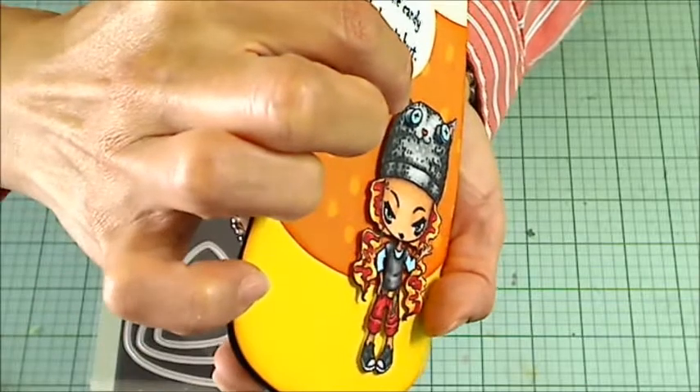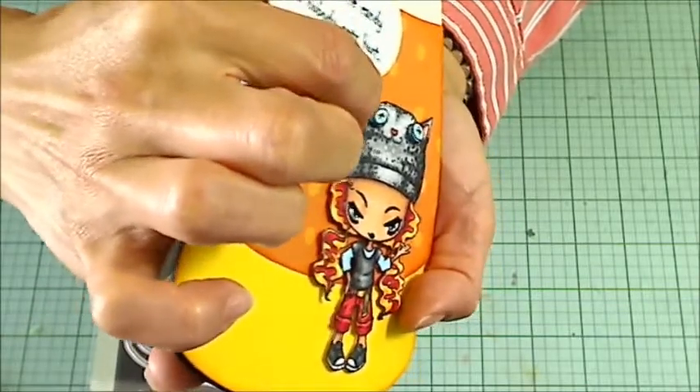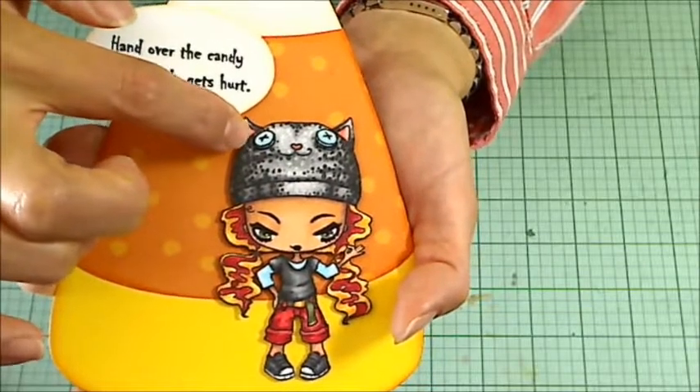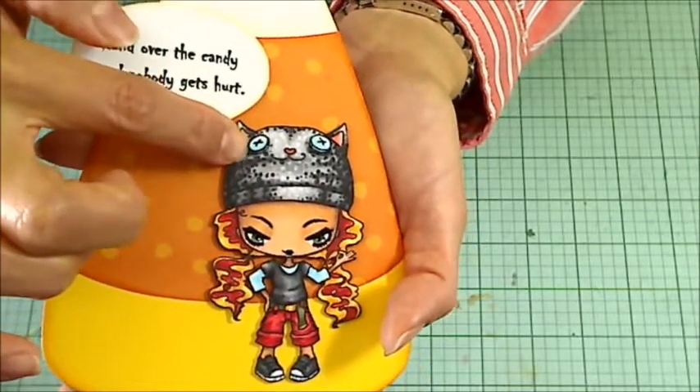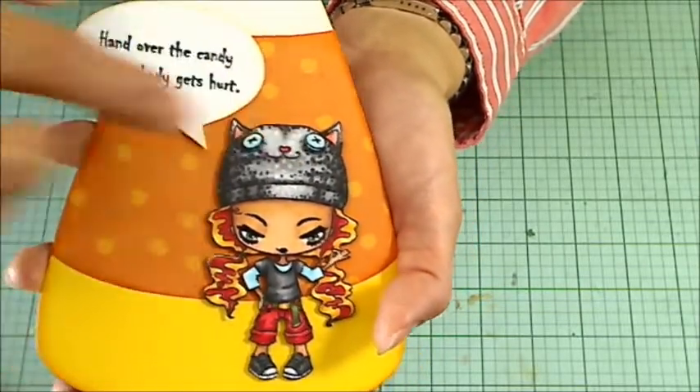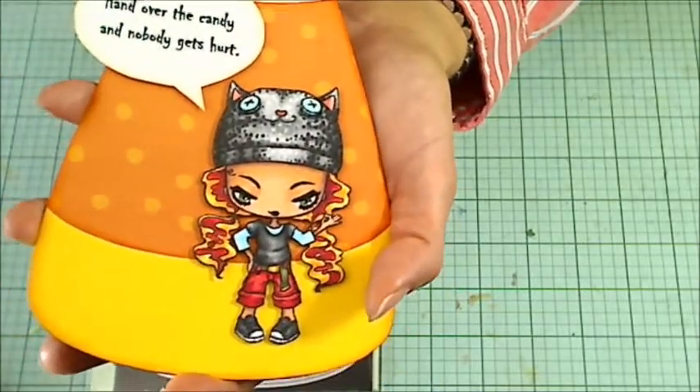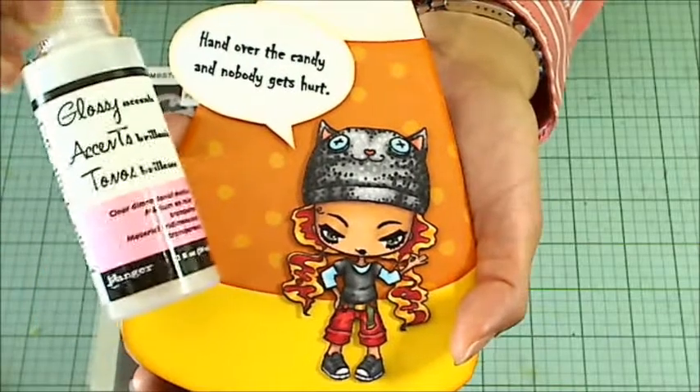For the little kitty cat button eyes, I popped those up again. I stamped this part of the image out twice and colored it up, then popped the little buttons up on double-sided foam adhesive too. Plus, I gave it a little coating of glossy accents for a little bit of extra shine.